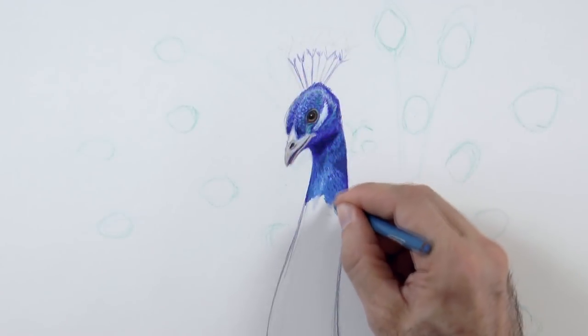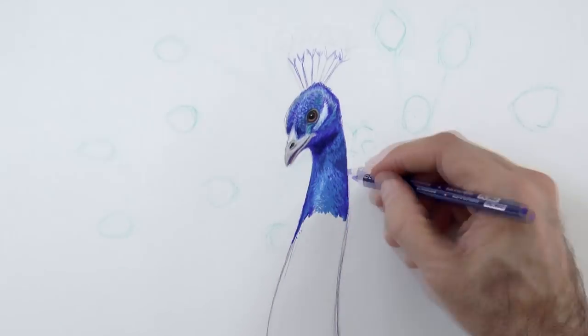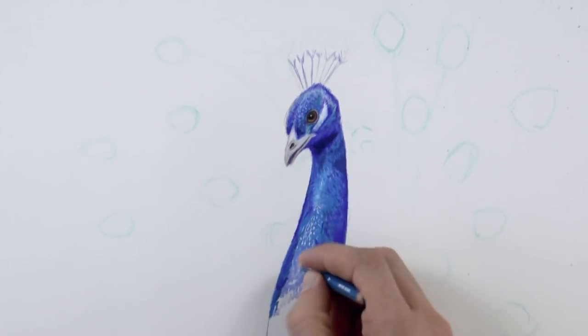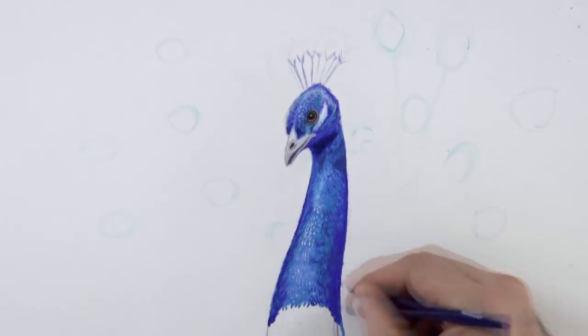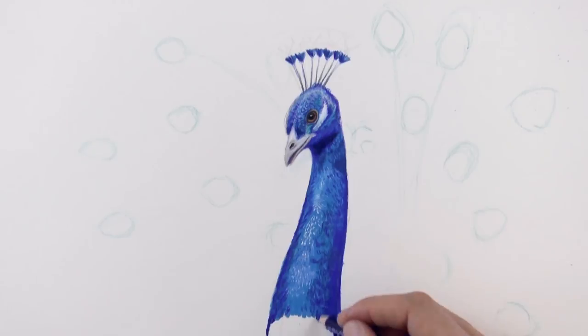We continue working on the feathers in this way. I like how it is coming! By the way, I want you to know that I really appreciate you taking the time to watch these tutorials. This channel would be nothing without you and the rest of the art lovers.